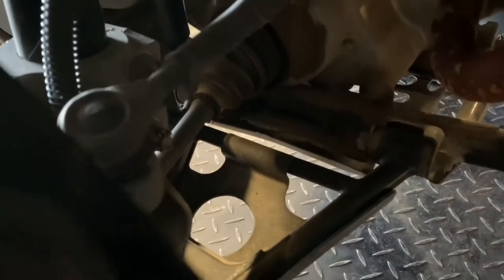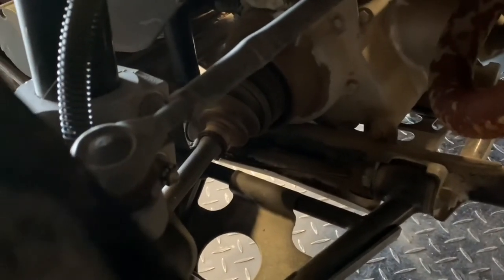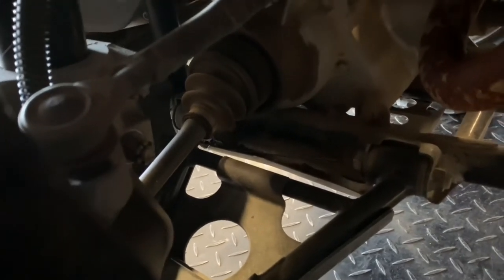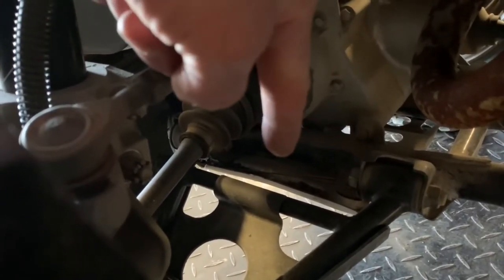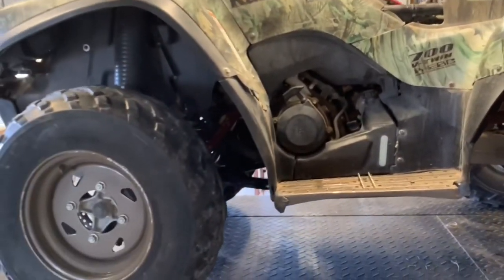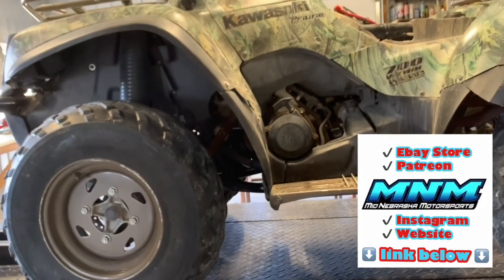The VIN number on the Kawasaki Prairie is located underneath your left drive axle on the actual frame itself, between the two A-arm mounting bolts — it's in a spot that's almost hidden. Right in between those mounting bolts is your 17-digit VIN number. Make sure you know what it is for when you go to sell your four-wheeler or if any issues come up.